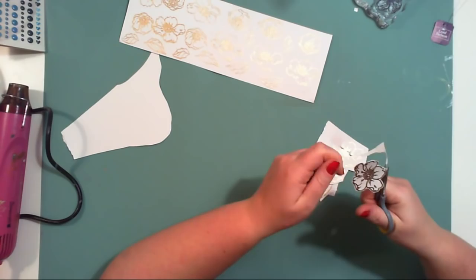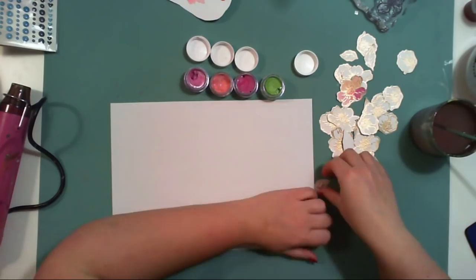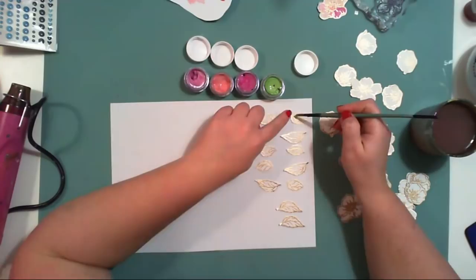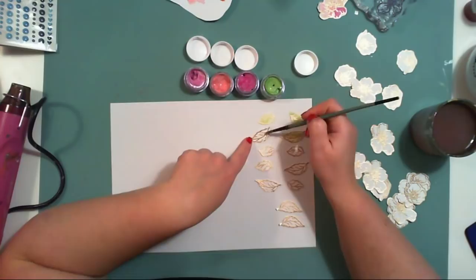I sometimes feel it's faster to fussy cut elements than to cut them with dies, especially when the shape is not complicated. So it's fine I don't have the coordinating die, but for sure it can speed up the process.